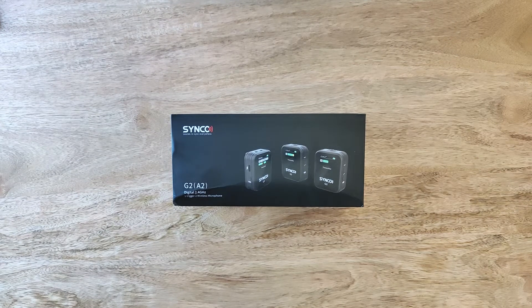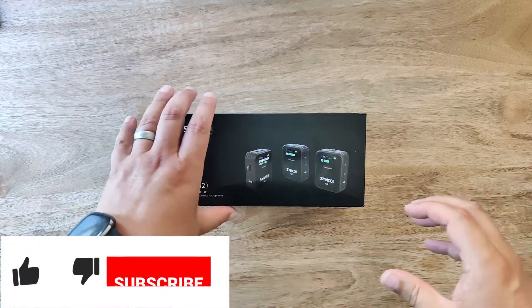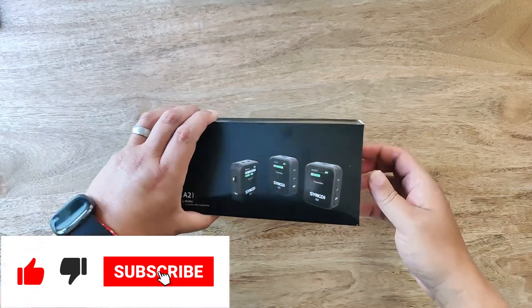Welcome back to the channel everyone. Today we will be unboxing the Synco G2A2 wireless microphone. Remember to like, subscribe and share if you like this video.